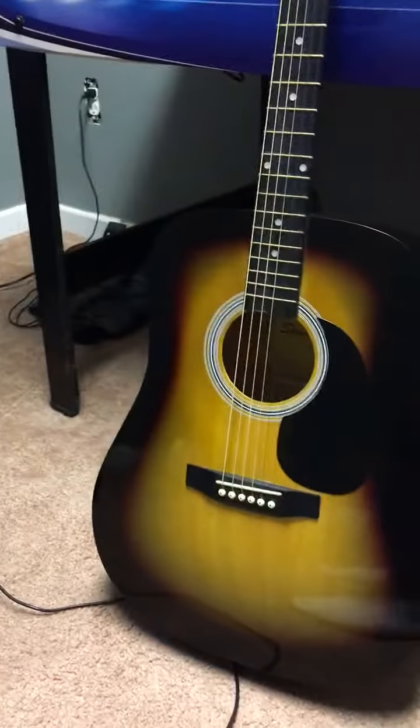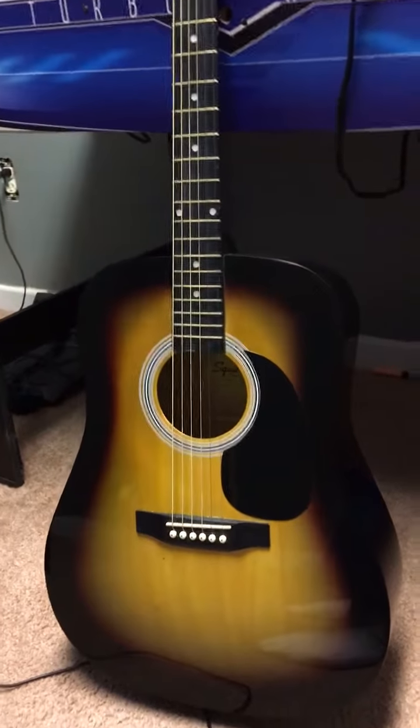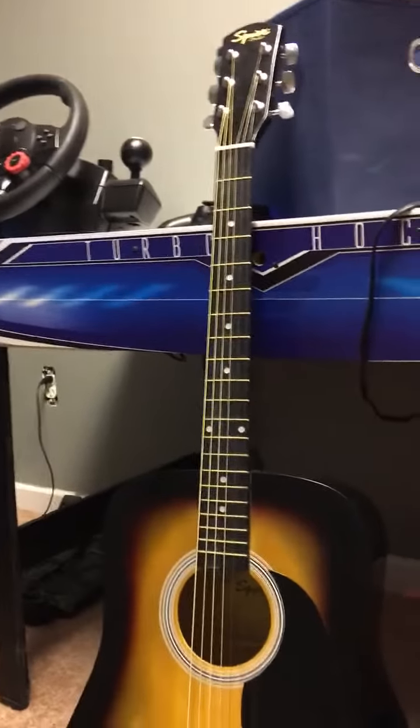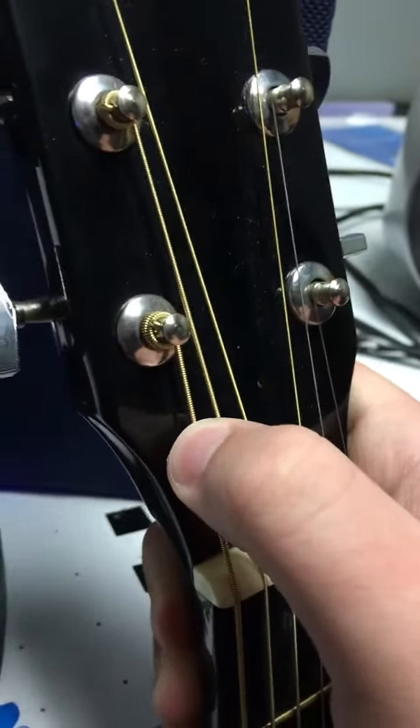I'll go ahead and show the guitar — this is it. This is my 2015 Fender Squire, really good shape, sunburst paint job. I can thank my grandparents for that. This is actually the first video I've shown it in. The reason I say the strings are worn out is if you pay attention up here on the head, I can actually physically bend the E string.